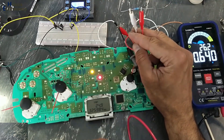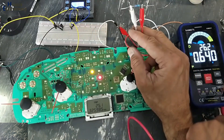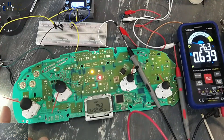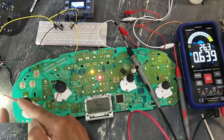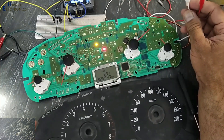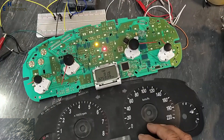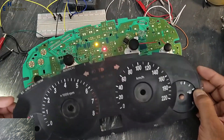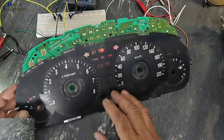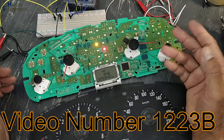Assalamu alaykum wa rahmatullahi wa barakatuhu, friends, welcome back to my channel. Today we will see how we can trace the circuit for this temperature indicator, a temperature meter. It is the instrument cluster for a Hyundai XD Elantra 2006. The problem in this console is that its gauges were not working. In the last video I demonstrated how we can test this speedometer.